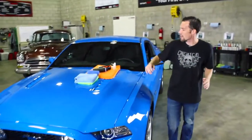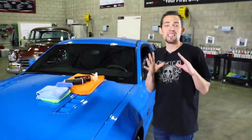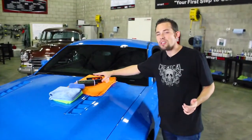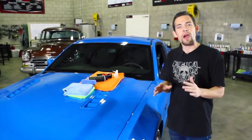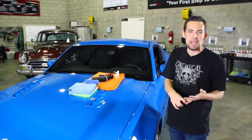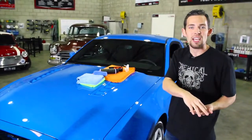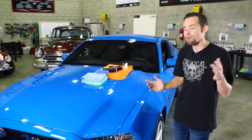That's Blacklight and Hybrid V7. These two actually work as a team. Blacklight enhances the finish and gives a nice, smooth, crisp look, and then you top it with the Hybrid V7, which is an Optical Select high-gloss spray sealant to enhance the gloss, but also protect from all those weather-type elements — whether it be water spots, road tar, contamination, or overspray. Hybrid V7 is designed to bond to Blacklight so you get good durability on the surface. I'm going to show you how to use these two right now.